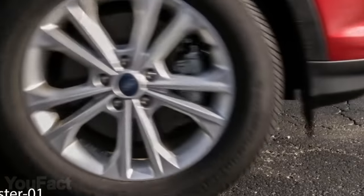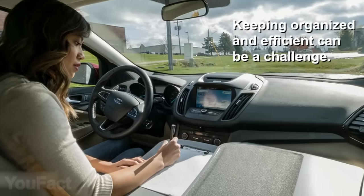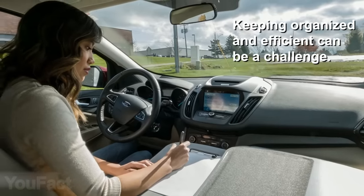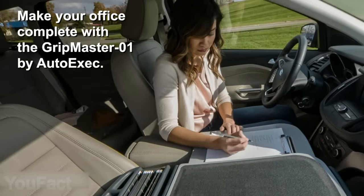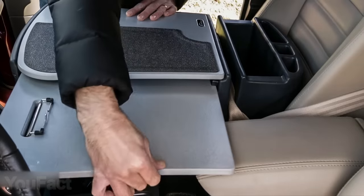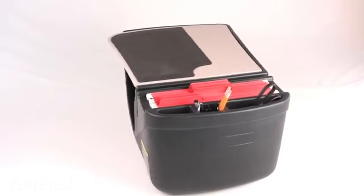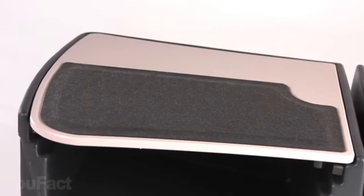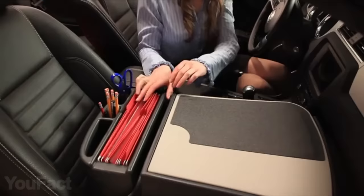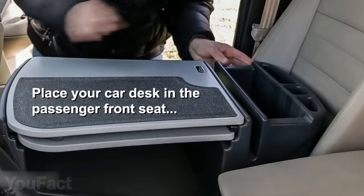Stuck in a traffic jam but there's still some work to be done? Meet your office on wheels. It's not just another tray — it's a whole desk with a non-skid rubber surface ensuring your laptop, smartphone, or tablet won't fall. There's also a pull-out writing surface to make notes and sign papers, and a built-in clipboard to keep them in place. Underneath, there's a storage compartment for your laptop and other supplies, plus several compartments for your files. The installation is a piece of cake.